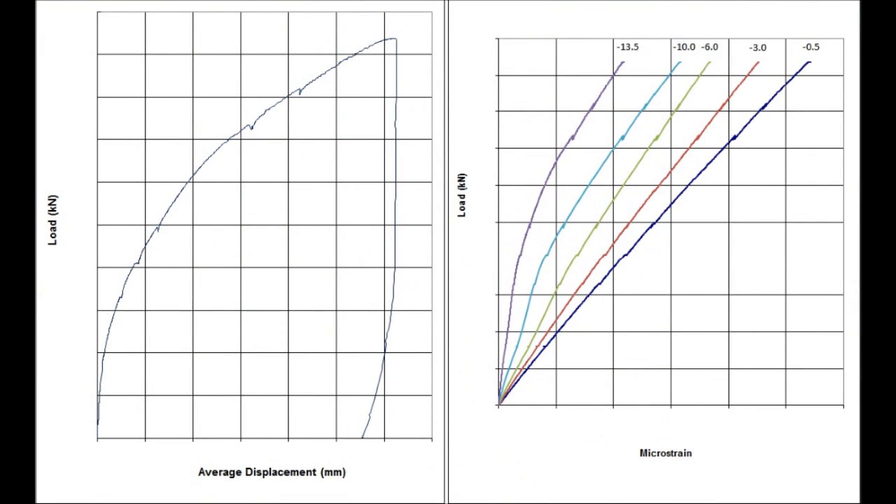All the data recorded from the test can be loaded into an Excel spreadsheet and plots and calculated channels derived from that data. Here we have a load-displacement curve showing the load cell output against the average displacement for the pile head. On the right we have load versus strain, which can be converted into stress, giving you a stress profile for the pile. Thank you very much for listening and I hope you got something from it.